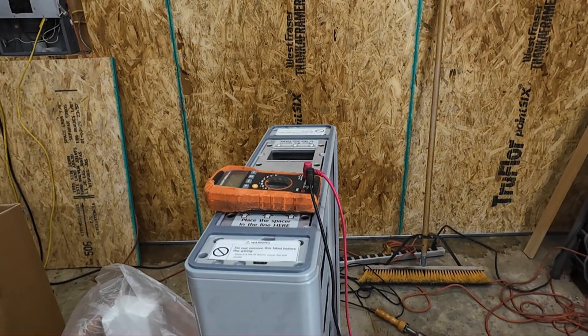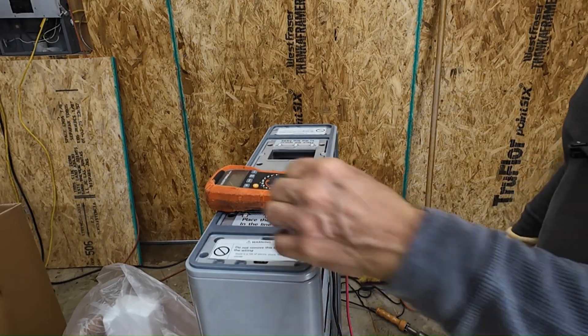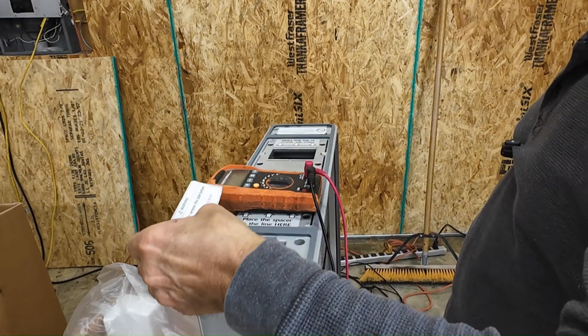Let's go ahead and probe the connector here, see if we can get any voltages off of that.